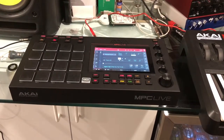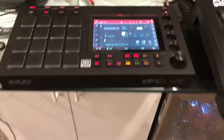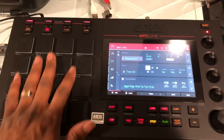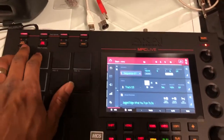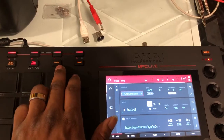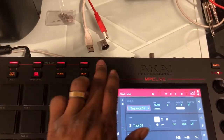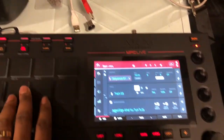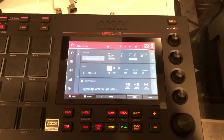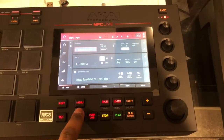This is a quick in-depth look at the MPC Live. You have your 16 pads right here, your note repeat up here, your full level, your 16 level, and erase button. Then you have your pad banks up here, your transport controls, your record, your shift, and tap tempo. To get to the menu, you have those controls right here.